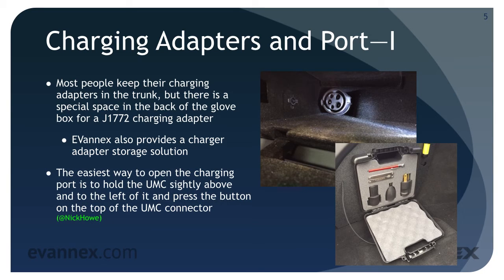When you do have to charge — either at home or on the road — the easiest way to open the charging port is to hold the UMC slightly above and to the left of it and press the button on the top of the UMC connector. The door will pop open.